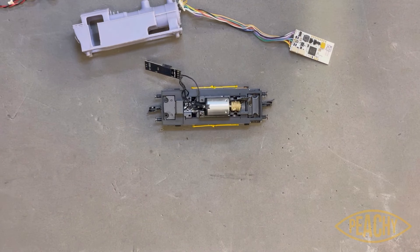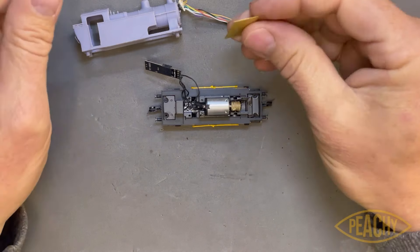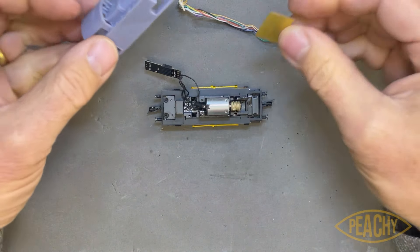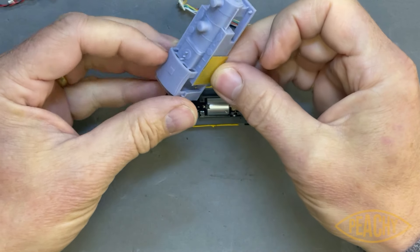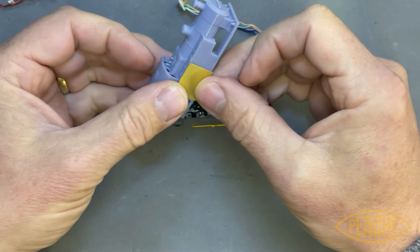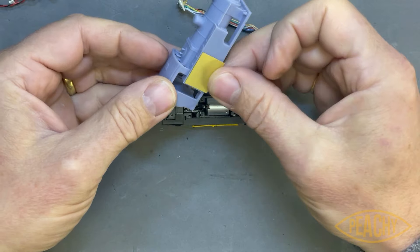So we can fit the decoder in there and then dress the outside of that with a thin sheet of brass or something. That's the plan. Let's see if we've got anything in the scrap box — yes, that's the sort of thing I'm thinking of. We'll just remove that and add a thin skin. Yeah, that works for me — I'm going to go with that.